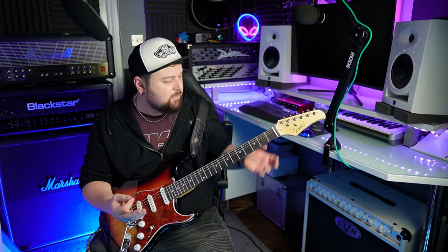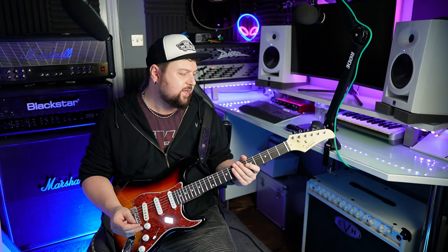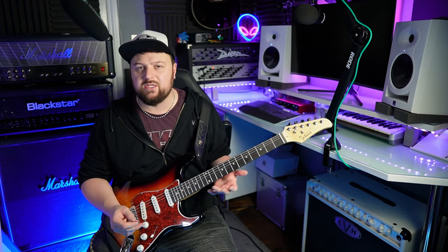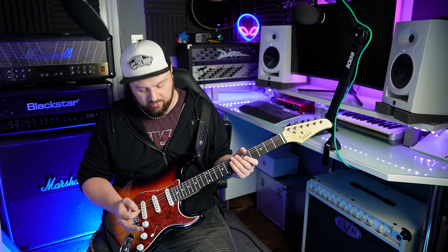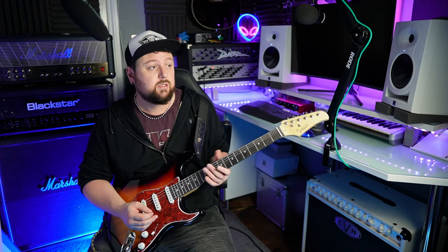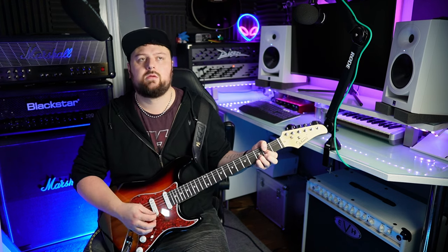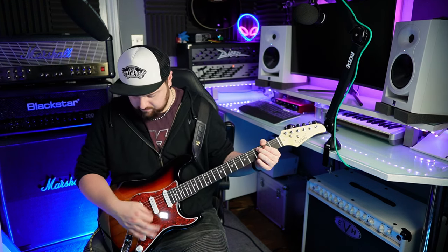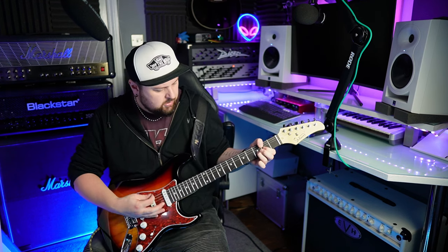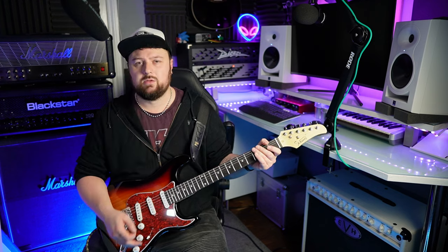The pickups are so bad — they're just nasty-sounding. Mixed with this horrible-feeling fretboard, it's just not fun. I've tuned and stretched these strings so many times and I think it's partly the strings as well — they're the most disgusting strings I've ever felt, like cheese wire. So if anyone wants to buy a used sunburst Glary, I can sort you out a really good deal. Let's try it with some gain.